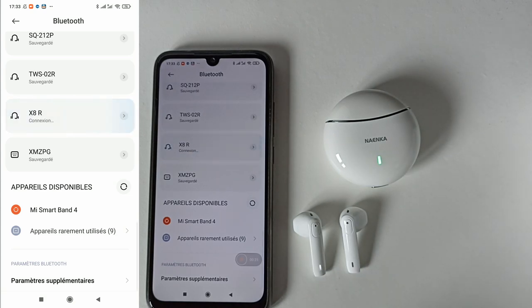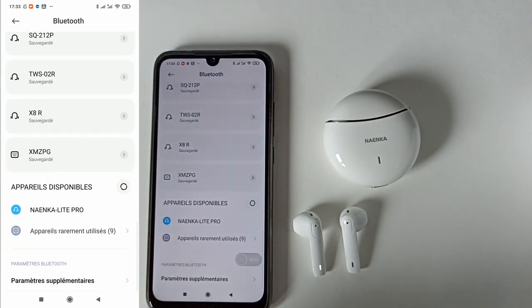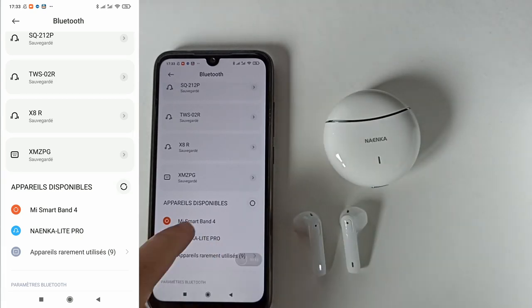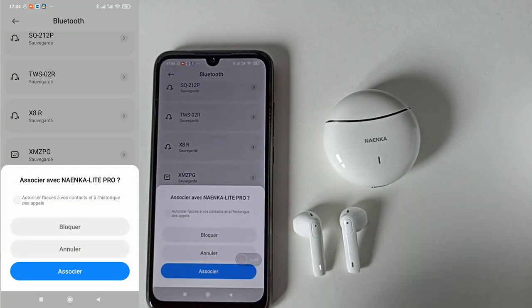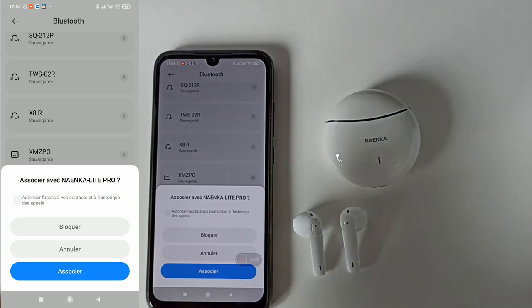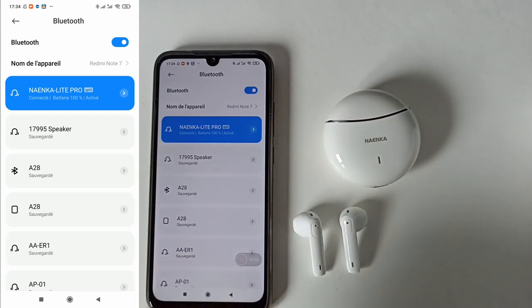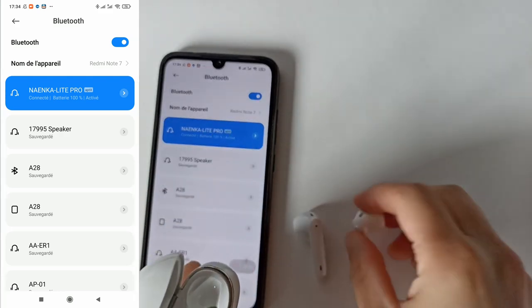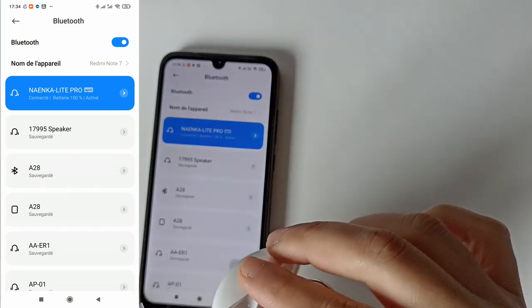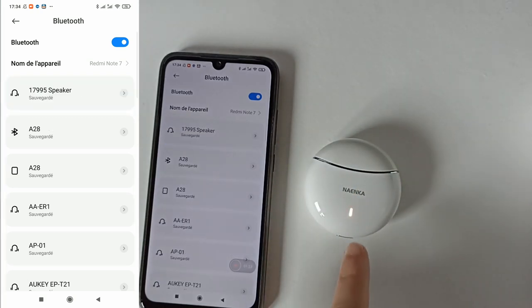Voilà, ça s'allume en vert. Je peux enlever les écouteurs de leur boîte pour la première connexion. Les écouteurs normalement se connectent entre eux tranquillement. On clique sur 9K Lite Pro qui a été retrouvé tout de suite, l'appairage est en cours. On peut autoriser l'accès aux contacts et à l'historique des appels - bon il n'y a pas d'intérêt, on fait associer. Les écouteurs sont connectés et sont bien à 100%.